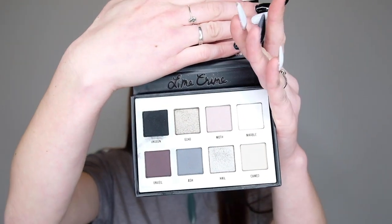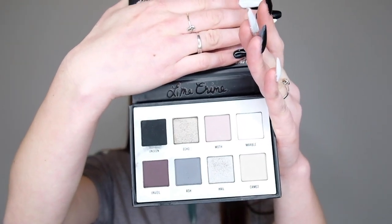But when you open it up, you can see that there's one black, one grey, and one white. But the white isn't matte, it's shimmery, so that doesn't really cover a whole lot for me. It really kind of limits the things that you can do. So I wanted to expand on that and have more options — that is why I got the Cremated palette.